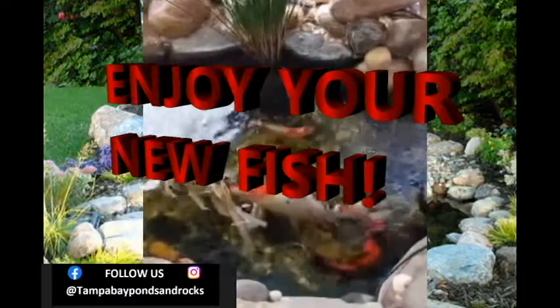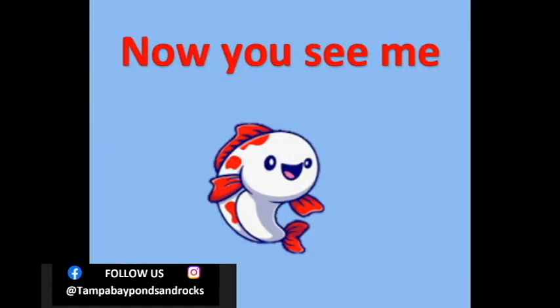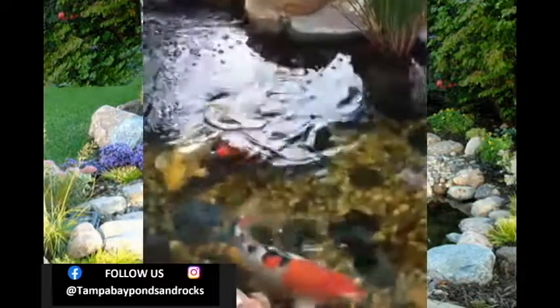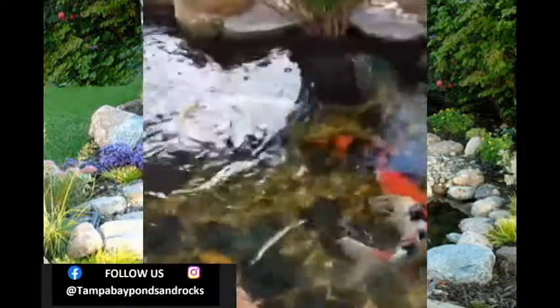Now it's time to enjoy your new fish babies. Don't worry if your fish disappear for a little while — it could take your fish some time to get used to its new surroundings and feel safe and secure before showing themselves again. Anywhere from a couple of days up to a couple of weeks is perfectly normal.